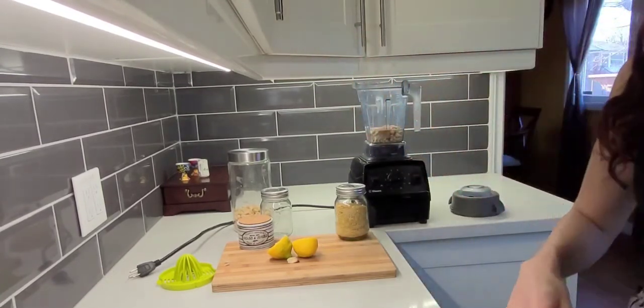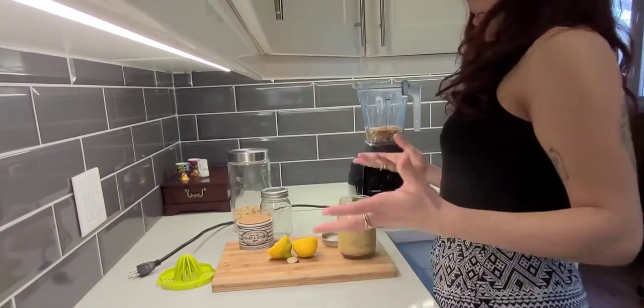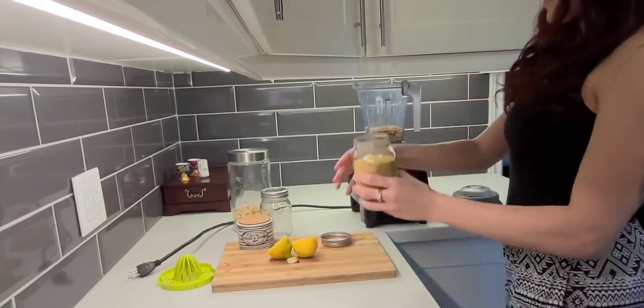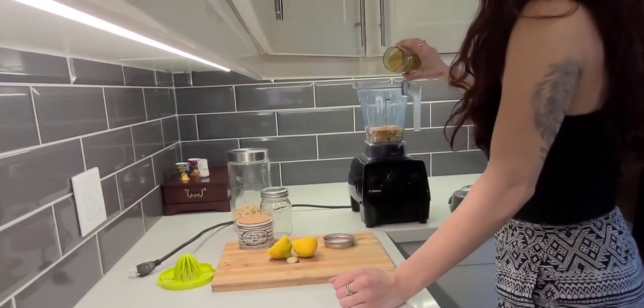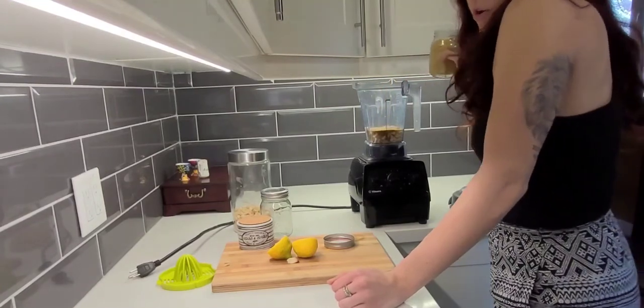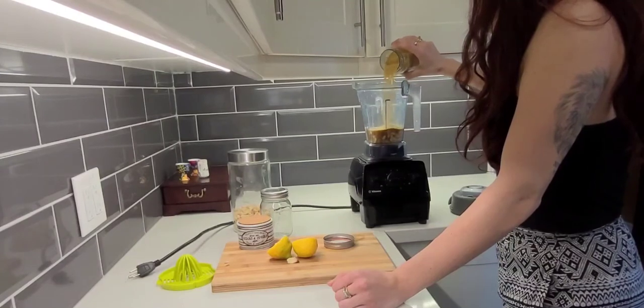I added a little bit of cayenne — not too much because I don't want it to be spicy, just adding it for a little bit of flavor. Now I'm going to add my nutritional yeast. This is great for anything you want cheesy if you're vegan, and it's also good for you. I'm going to do about a quarter cup.